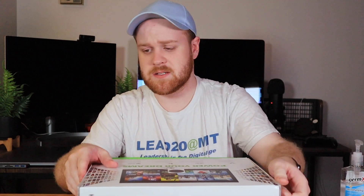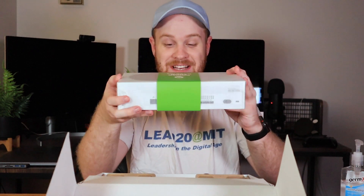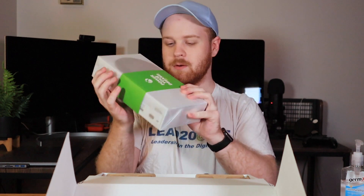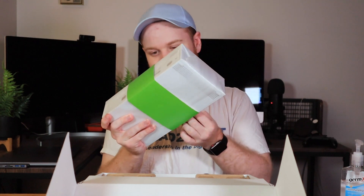Whoa. So, "Power your dreams." Oh, this is the console. Oh my gosh. This is... This is it? Hold up. Whoa.